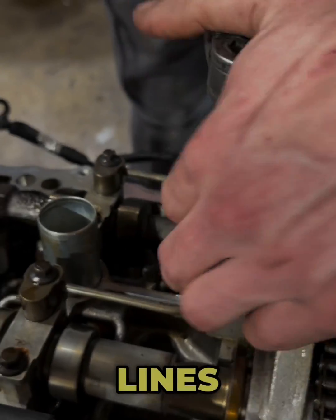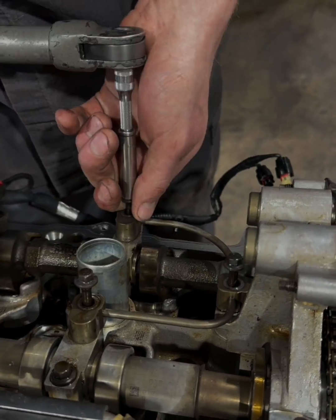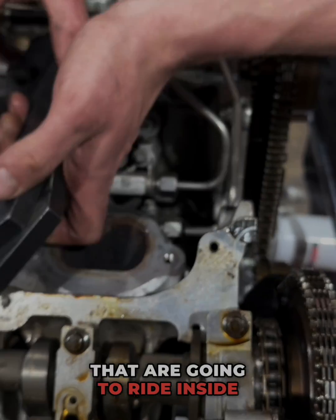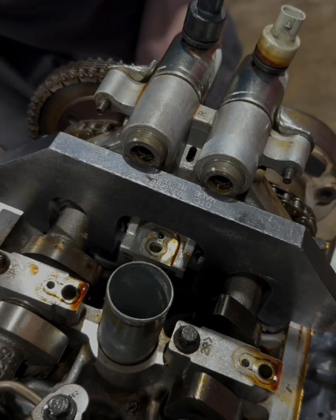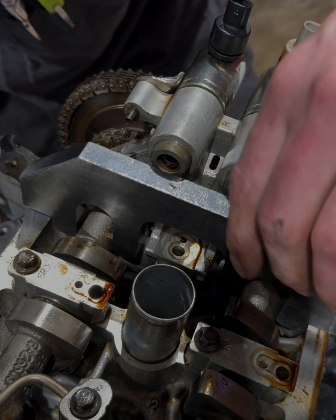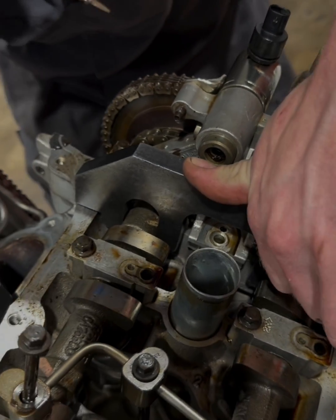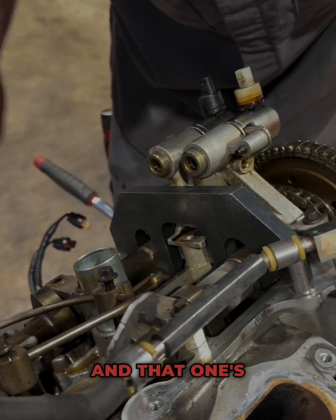First thing we got to take these oil feed lines off right here. You'll notice we have these two flat spots — those are the spots it's going to ride inside of our toolers, so we still need to turn these. That one's on and that one's on.